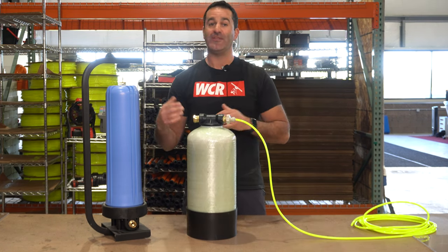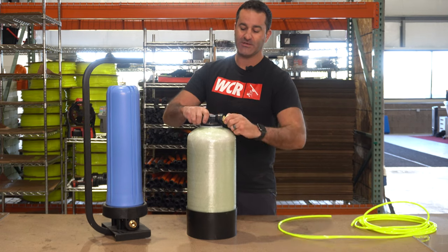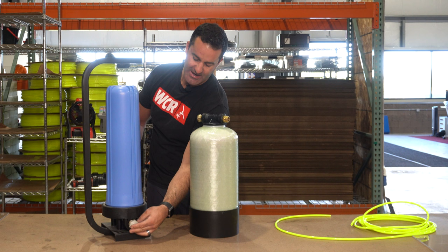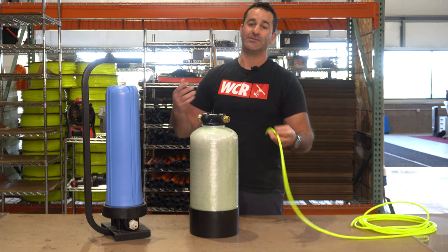So if you want to put a shut off on the inlet side of your DI tank, this is something really simple to put on the opposite side. It'll thread on to anything that is male garden hose threaded — any kind of filtration system, any kind of garden hose, DI tank, DI system, or multi-stage system.